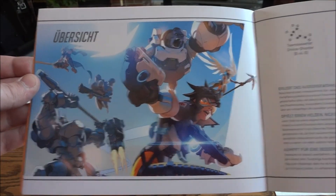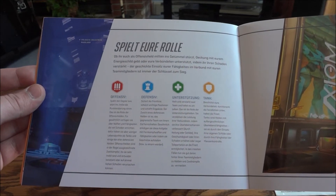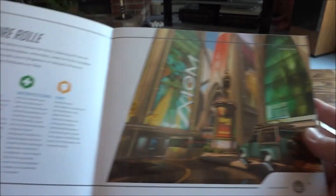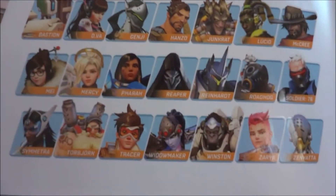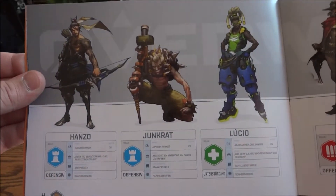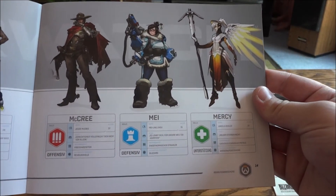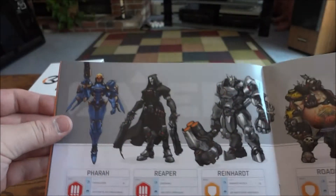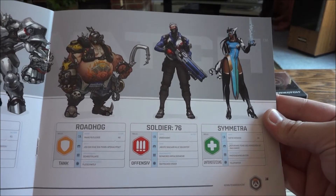Going through it, I think it's talking about different types of classes — Tank, Offensive, Defensive, and Healing — and you have some map locations. Then they go through all the characters: Pharah, Reaper, Reinhardt, Roadhog, Soldier 76, Symmetra — a little rundown of them all, which is neat.